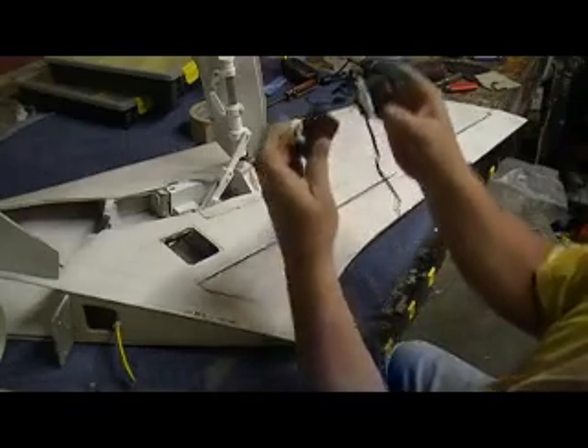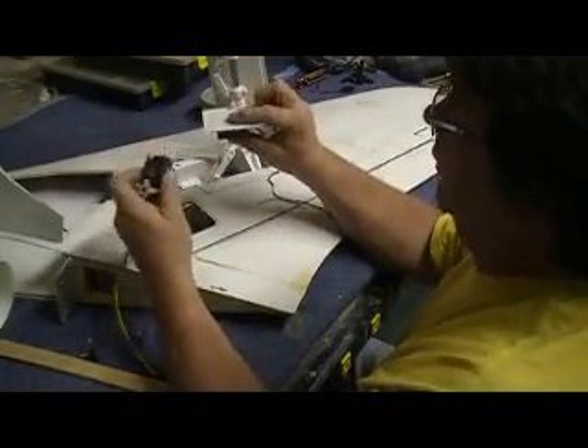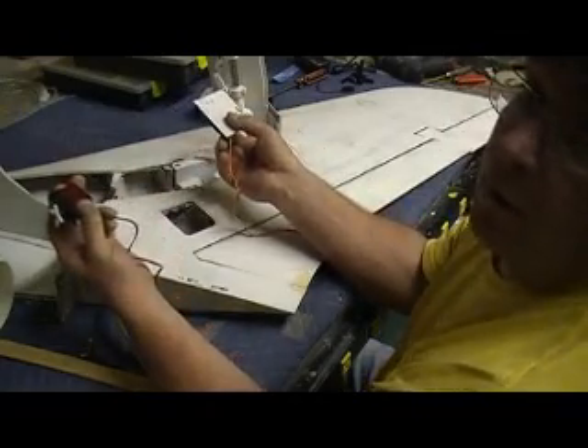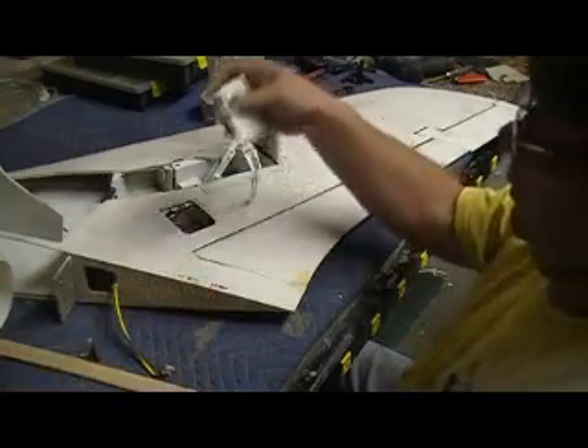I just have to keep the control horn facing the same way like that. That way I can put a Y-harness on it. See, if they were separate or opposite like this, they'd work out like ailerons with the Y-harness, and we don't want that to happen, so we've got to put them the same way.